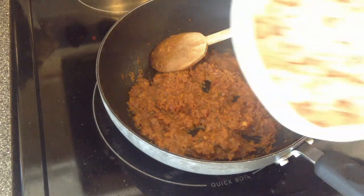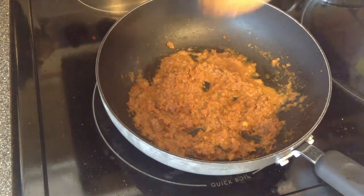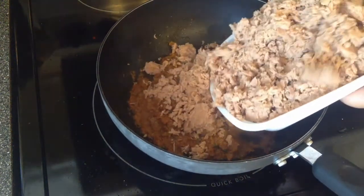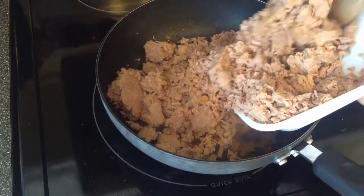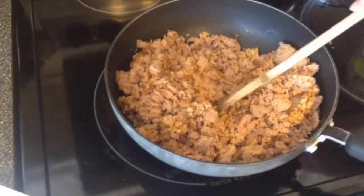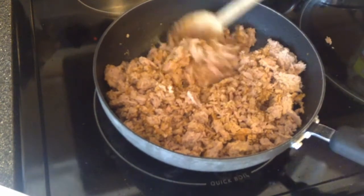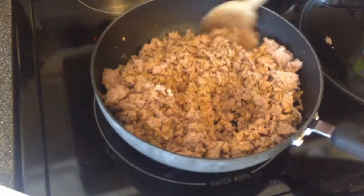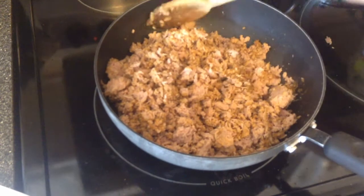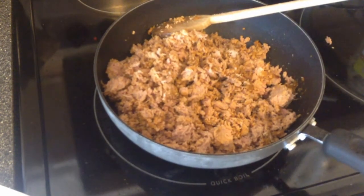The canned tuna goes in finally. Break all the tuna chunks and mix thoroughly. Finally, I'm garnishing it with some cilantro.